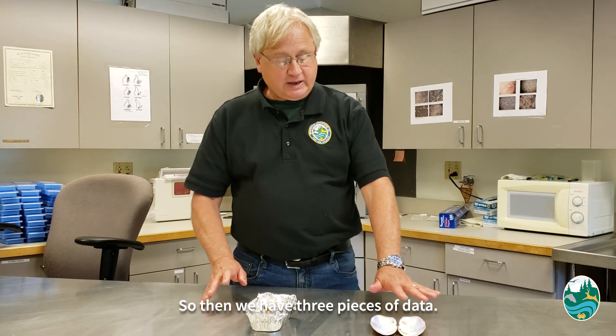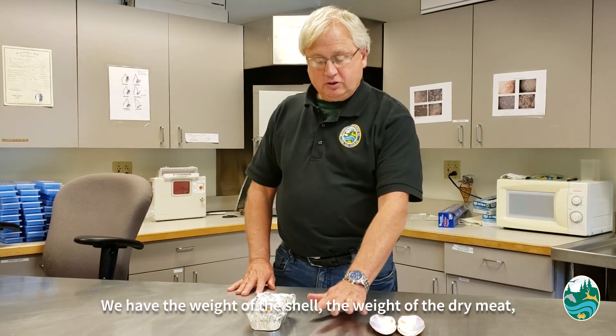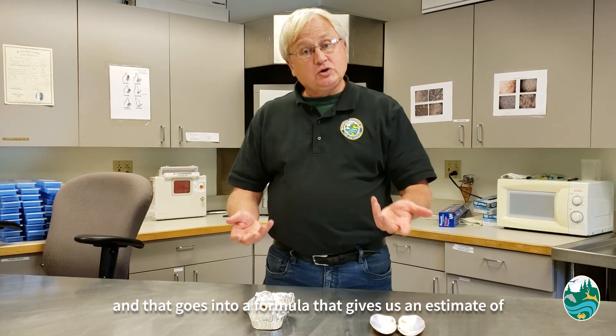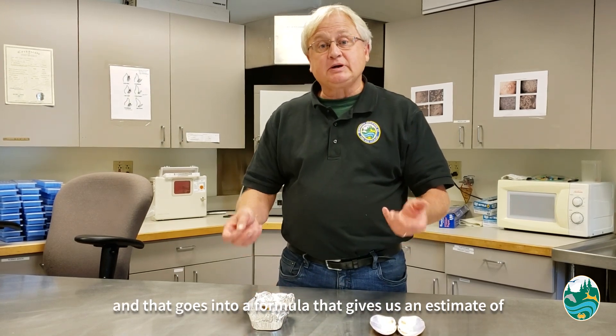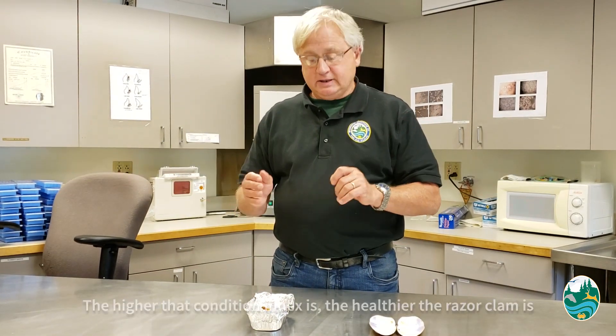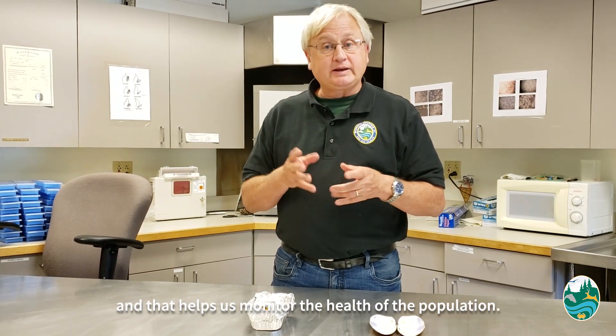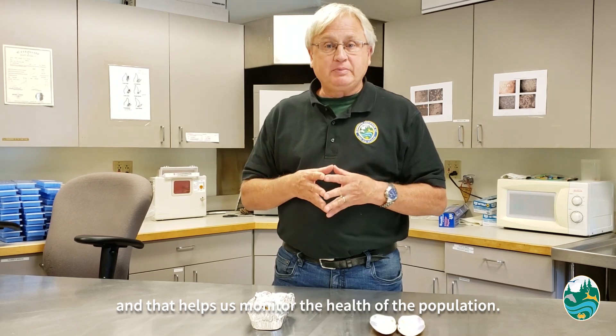So then we have three pieces of data: the weight of the shell, the weight of the wet meat, and the weight of the dried meat, and that goes into a formula that gives us an estimate of condition index. The higher that condition index is, the healthier the razor clam is, and that helps us monitor the health of the population.